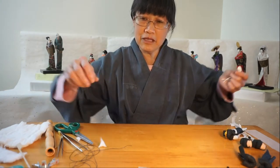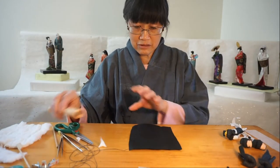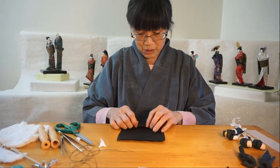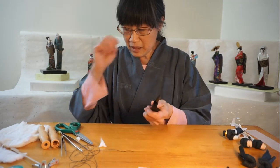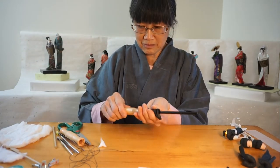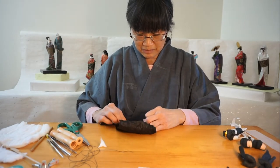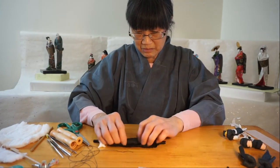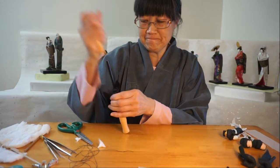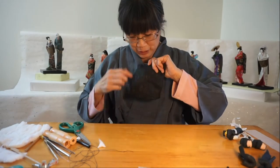Now I'm going to show you how I make the hair. There's a flat paper I call Kozo — it's from mulberry plants. It has pretty strong fibers; when I crunch it, it's not going to tear. This is going to create the hair lines for the doll. You can see the hair lines going down the paper.